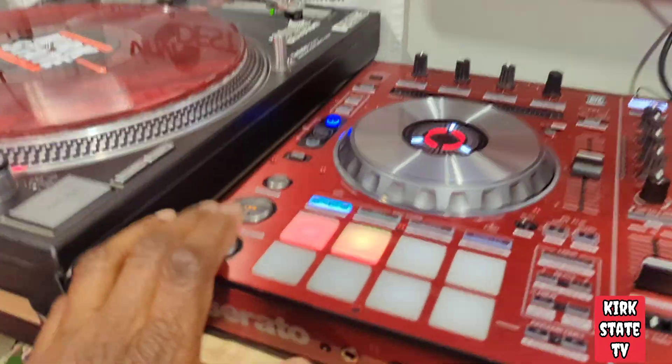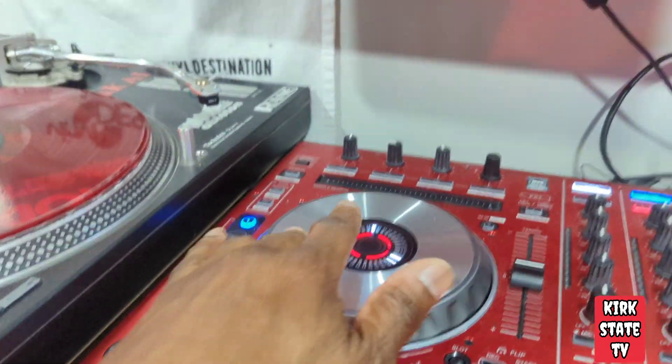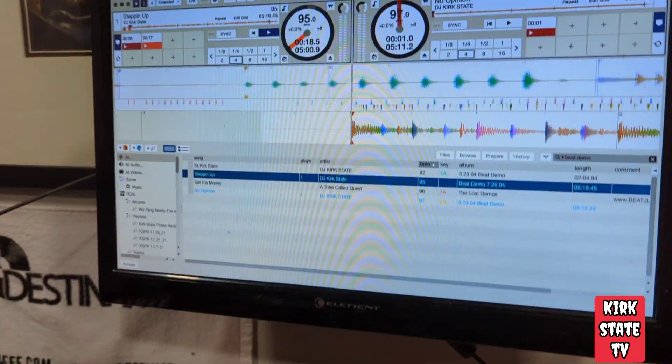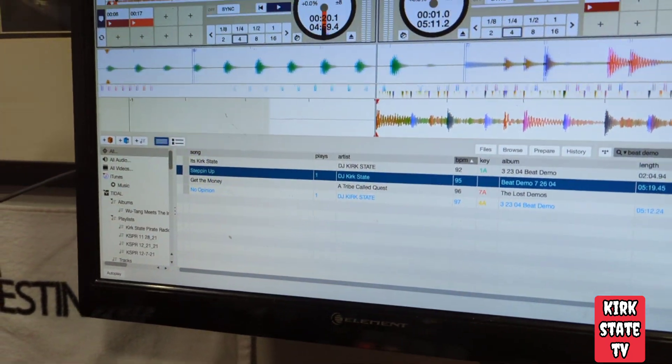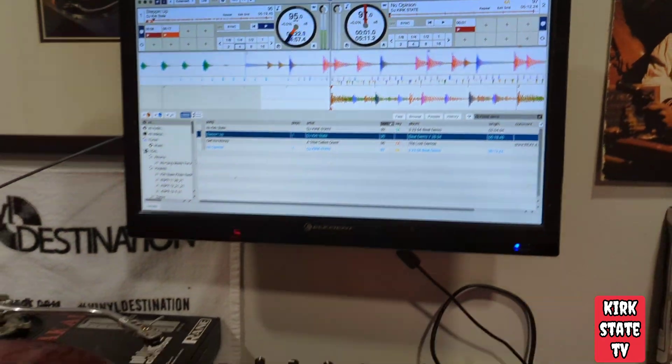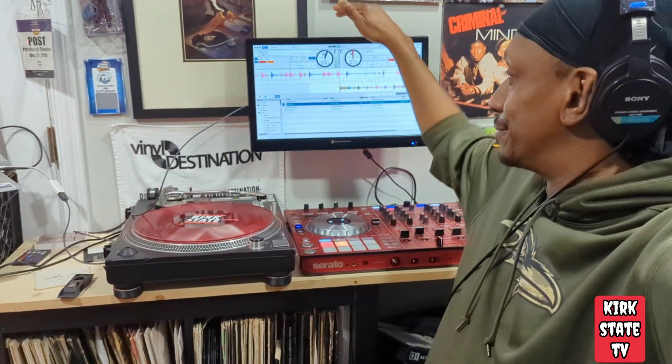1-2-1-2, it's your man Kirk State. Got a quick tutorial on how to hook up your Serato to a television.